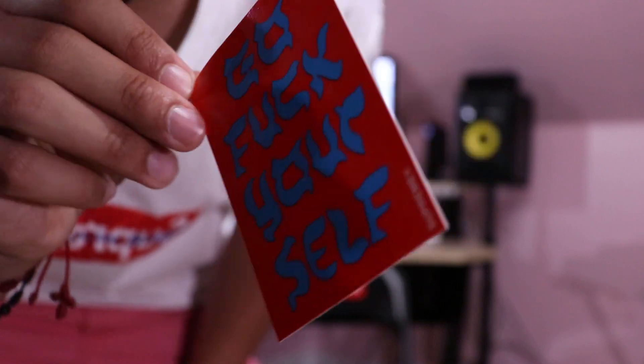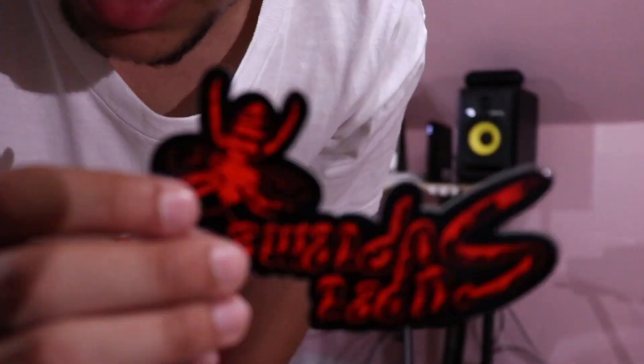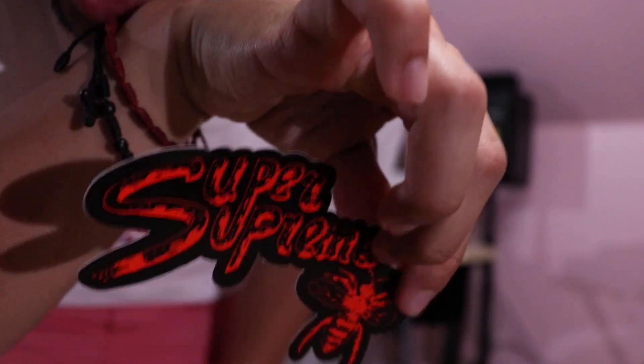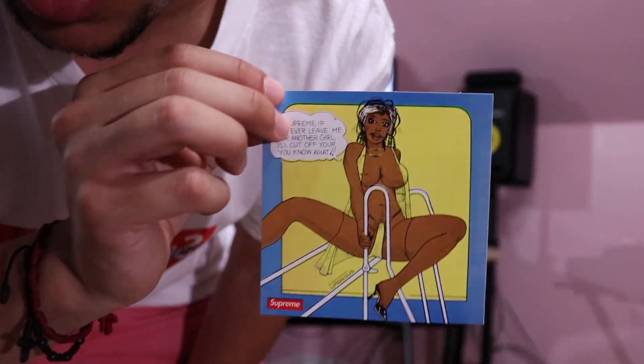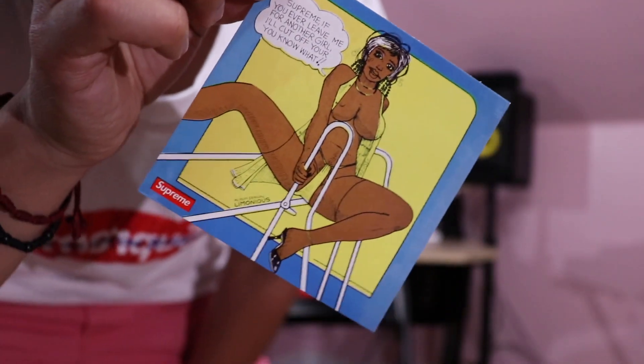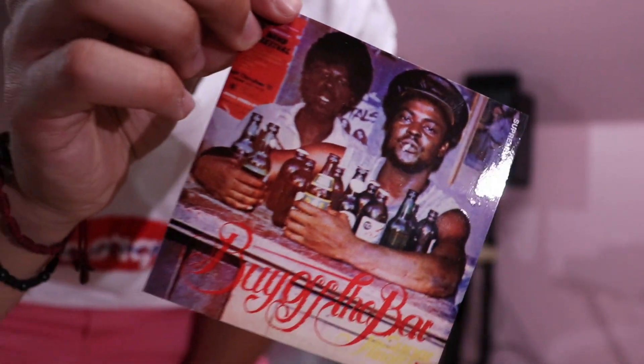Moving on to the next sticker — here we have the Go Fuck Yourself sticker. It says Supreme right at the bottom. Next sticker, we have the Super Supreme in black and red. Next sticker, here we have the Undercover Lover. Dope sticker. Next sticker, here we have the Buy Off The Bar.